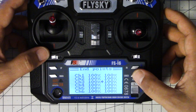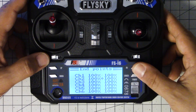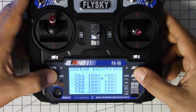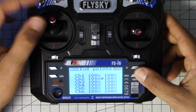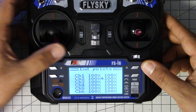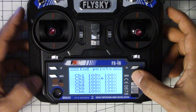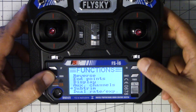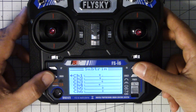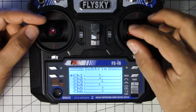I'm going to adjust both the top and the bottom end point — hitting OK moves through the list — up and down until I read 1000 on the bottom and 2000 on the top for all of the channels. Then I'm going to center the sticks. This doesn't matter quite so much for throttle because it's not spring-loaded, but for all the spring-loaded channels, I'm going to go to Sub Trims and adjust them so the channel reads 1500 while the stick is centered.